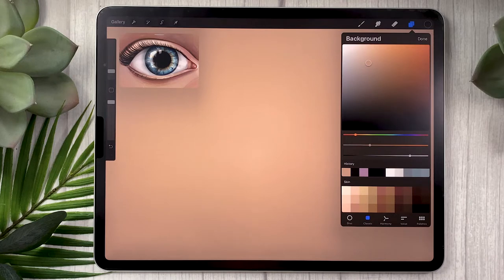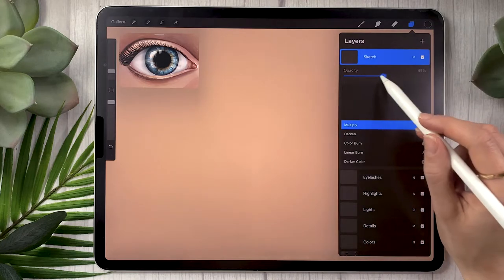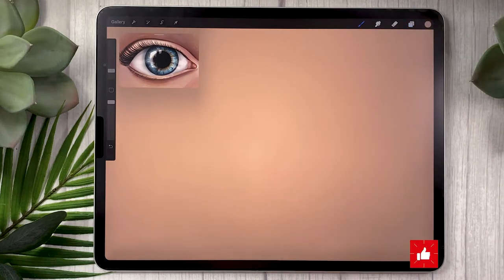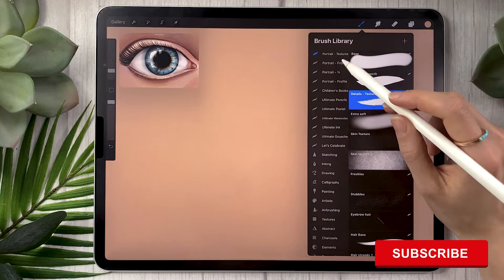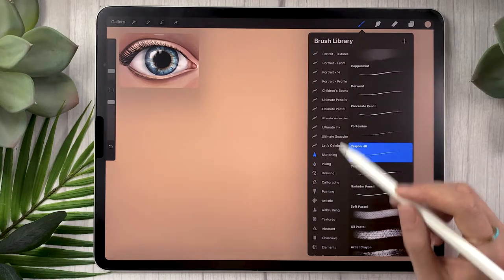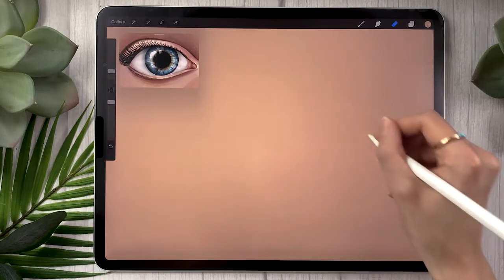Here I'm using a color palette which comes with my portrait bundle, but that's absolutely not necessary — you can just pick a color that you want to use. We'll also need a sketch to get started with. If you already have a portrait you'll go from there; otherwise, create a new layer and rename it to 'sketch.' You might want to change the blending mode to multiply and lower the opacity around 50%. I like to use the same color as my background for sketching lines. For the brush, I'm going to use the details textured brush from the portrait bundle, but you could use the dry ink brush or the HB pencil that comes with Procreate.